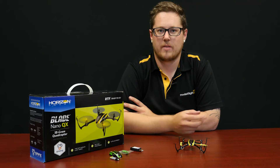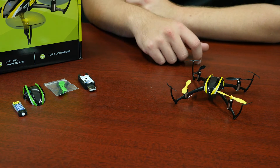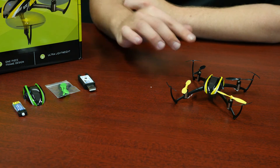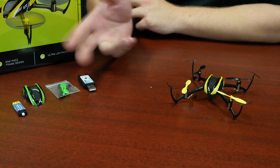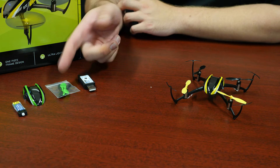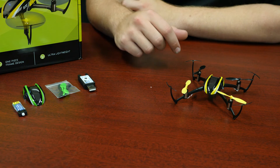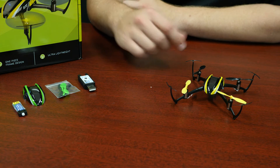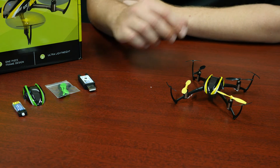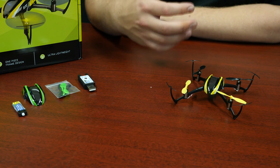I'll run through some of the stuff that comes in the box. We have the standard USB charger for the 1S batteries, spare props in a different colour as well as a different coloured canopy so you can personalise it. The 150mAh battery is included, but you can upgrade — we have a version with the 180, and E-Flight have a 200 and there's also a 220 available, so you can get a bit more flight time and punch from those packs. The packs are cheap, so you can buy multiple and have a long flight session.